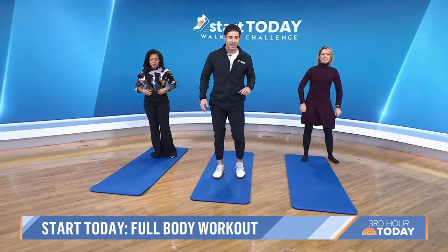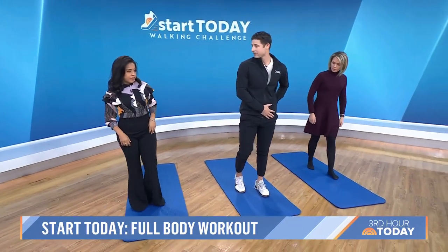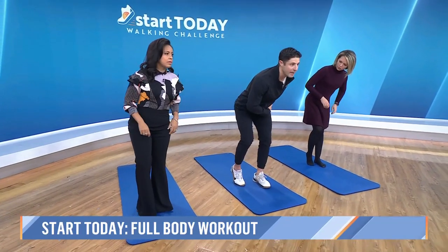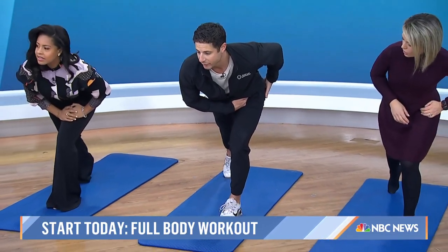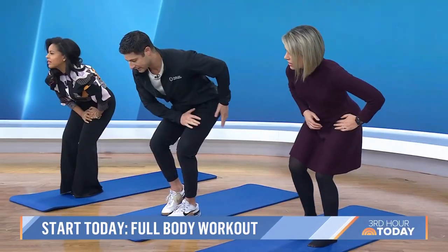The next exercise is the kickstand walk back. It's a unilateral movement, meaning we're loading up one side of the leg. Place your weight on your left side and push the hip back to feel a nice stretch in the hips. Tap that foot back as far as you can, then walk it in nice and slow.